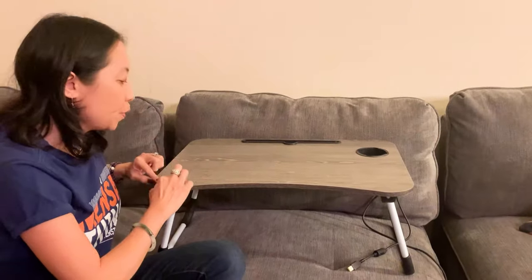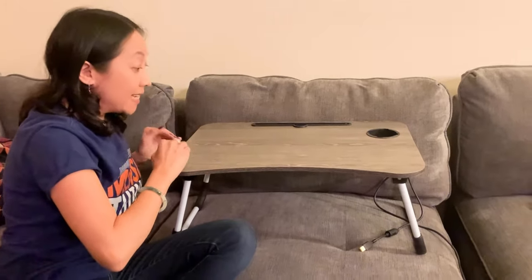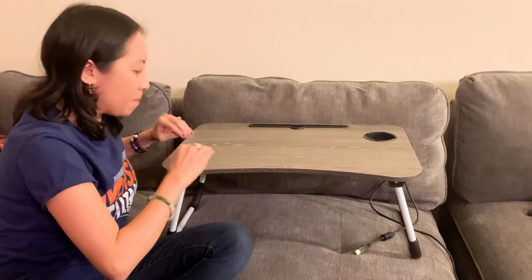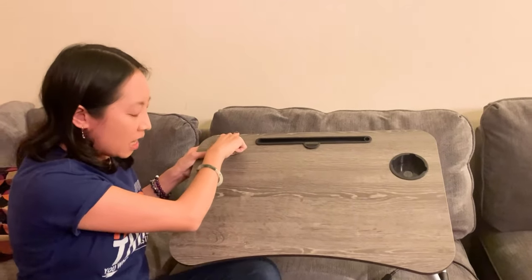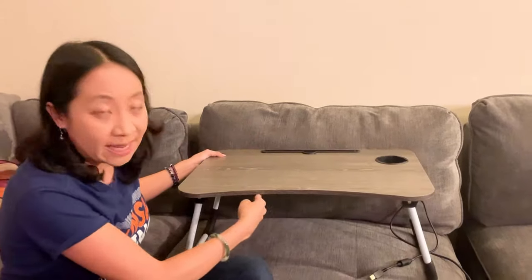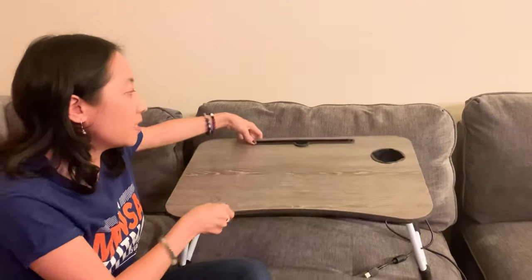I'm going to show you the length of this. If I'm not mistaken, it's 23.6 inches by 15.8 inches, and then it's 11 inches high. I think that's a pretty good size — not too big.